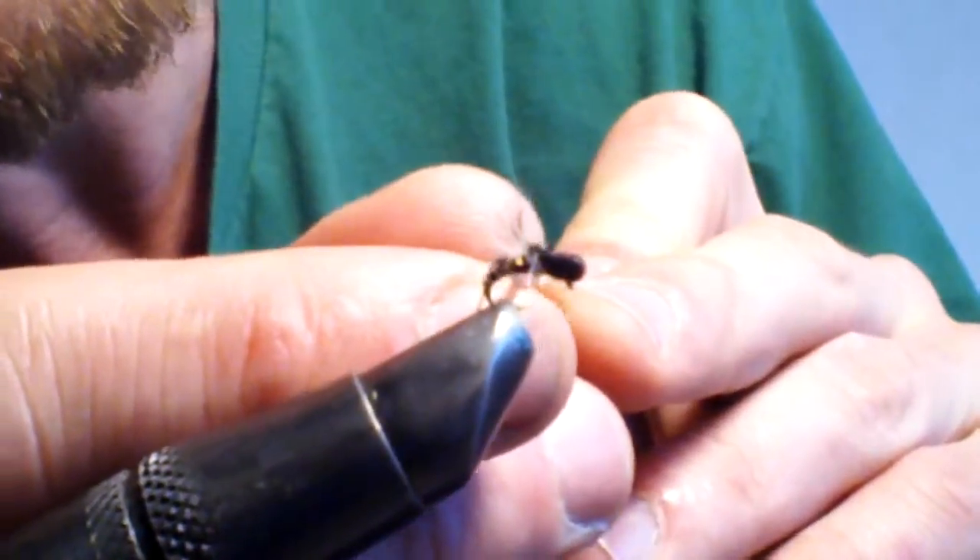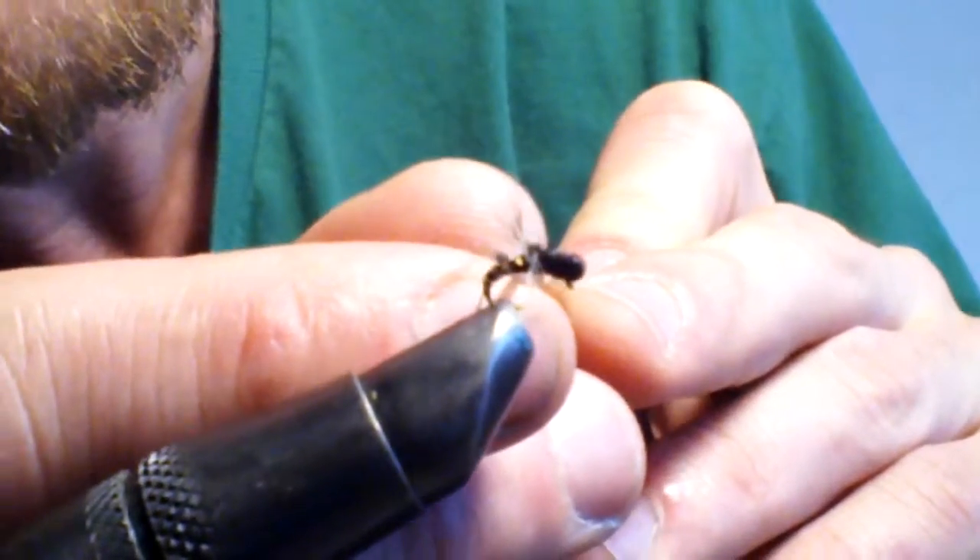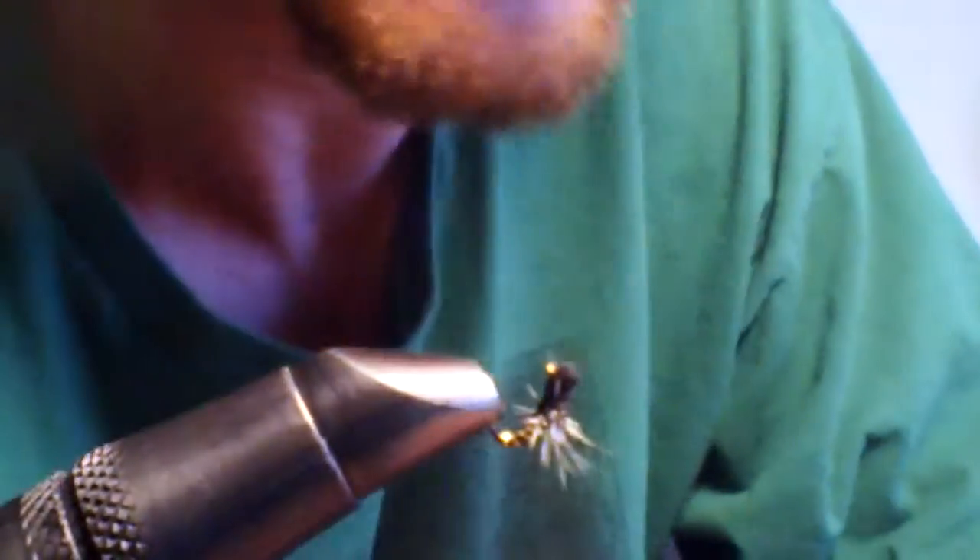I also like to push all the hackle fibers away from the body and put some head cement on the body to hold the tinsel in place. Makes it shine a little bit better too.